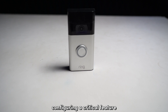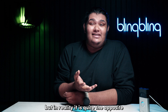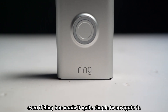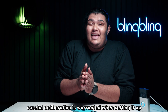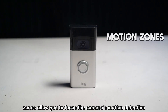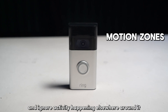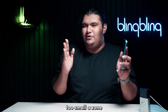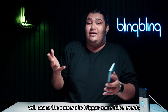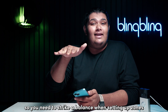Often, configuring a critical feature like the zones on your Ring doorbell might seem a bit too easy, but in reality it's quite the opposite. Even if Ring has made it quite simple to navigate to and set the zones on your doorbell, careful deliberation is warranted when setting it up. As the name suggests, zones allow you to focus the camera's motion detection on a particular patch of the frame and ignore activity happening elsewhere around it. Too small a zone can result in fewer motion events captured, and a bigger patch will cause the camera to trigger more false events. So you need to strike a balance when setting up zones.